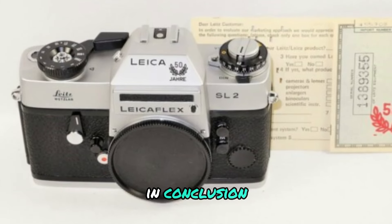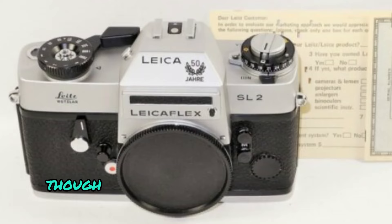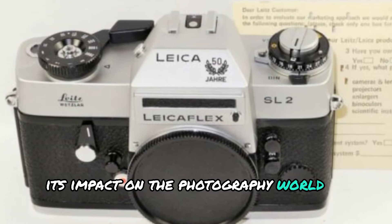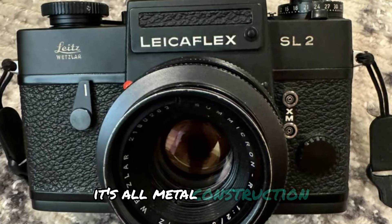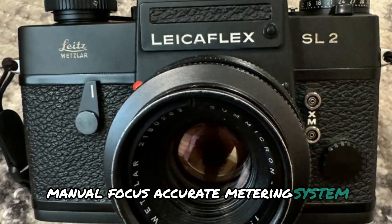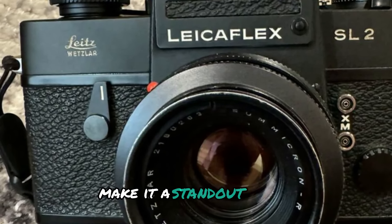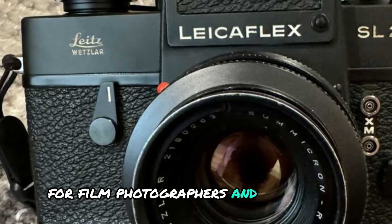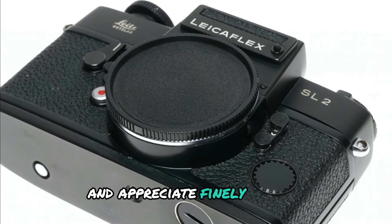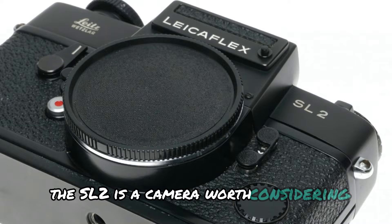In conclusion, the LeicaFlex SL2 is a remarkable camera. Though it was only in production for a short period, its impact on the photography world is undeniable. Its all-metal construction, manual focus, accurate metering system, and compatibility with some of Leica's finest lenses make it a standout choice for film photographers and collectors. If you're passionate about photography and appreciate finely crafted mechanical cameras, the SL2 is a camera worth considering.